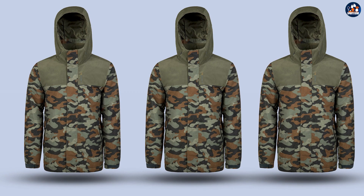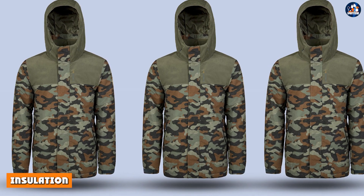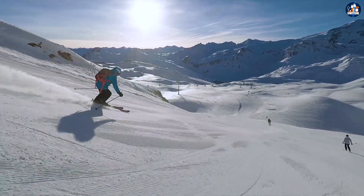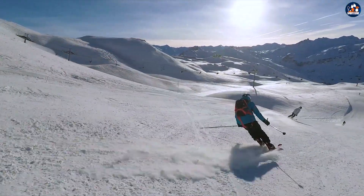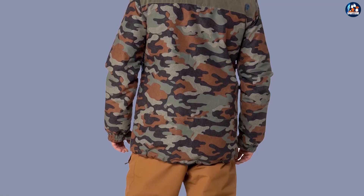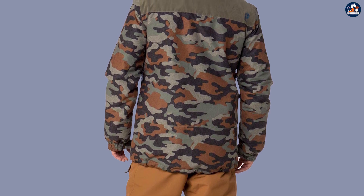The jacket also features a detachable hood to provide additional protection in case of inclement weather. Insulation is another important factor when choosing a ski jacket. The Protest Decay ski jacket is lightly insulated with a soft, warm material that will keep you comfortable in cold temperatures, providing an excellent balance of warmth and breathability so you won't overheat while skiing.